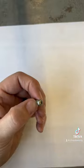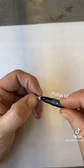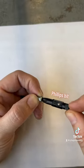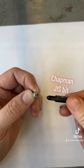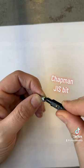JIS stands for Japanese Industrial Standard. The subtle difference between Phillips screws and JIS screws is just enough that if you try to use a Phillips driver on a JIS screw, it is not going to work out for you. The difference is in the leading angle of the point of the driver. Phillips bits have a larger angle and therefore don't bottom out in the JIS screws, causing slippage.